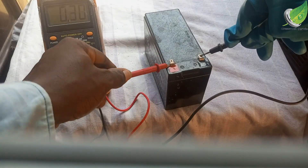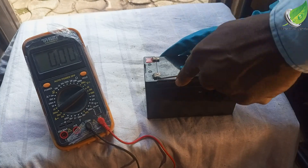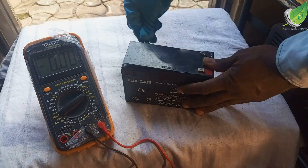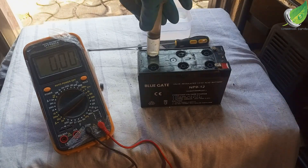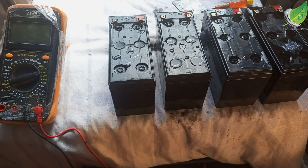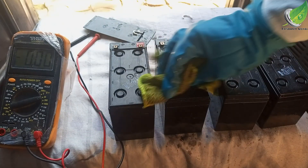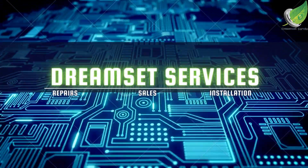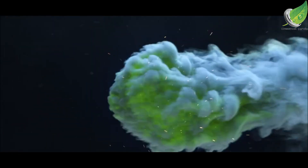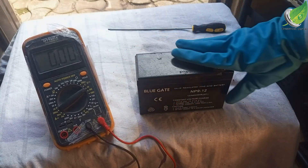Hello, in this video I'll show you how to revive your dead lead-acid battery. I'm going to show you how to revive it and bring it back to life if the voltage is low, or it can't power your devices anymore, and when you charge it it runs down fast. This is a Blue Gates lead-acid battery and it's dead.